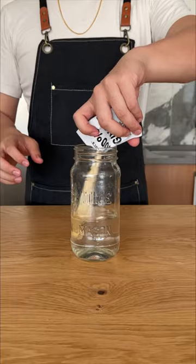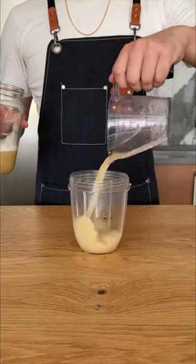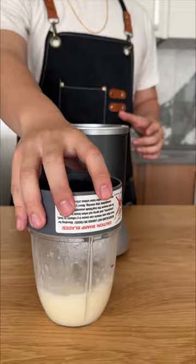Now let's make a ginger syrup. I'm using this Trader Joe's ginger juice mix because I don't have a juicer, but after blending it with equal part sugar, it tastes pretty good.